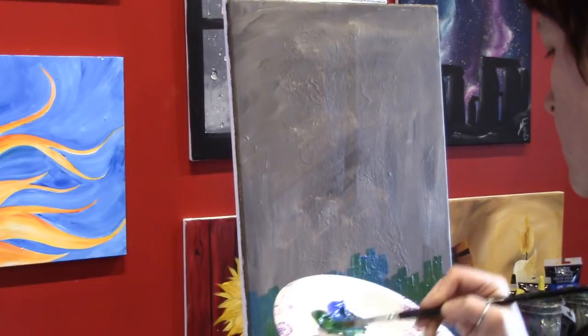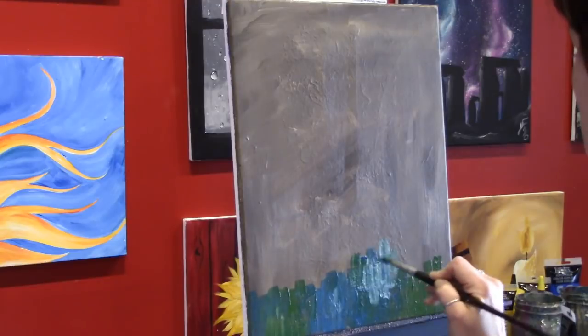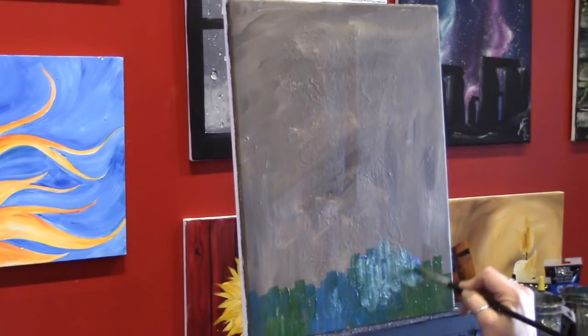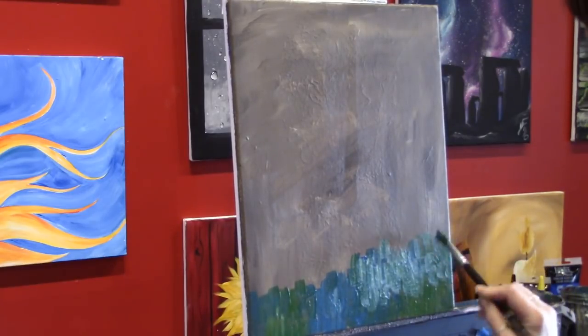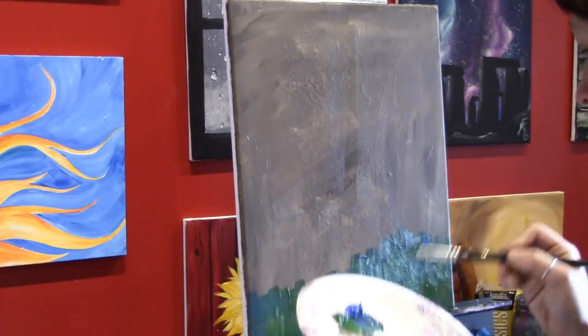I'm not concerned about blending the colors together — this is just the underpainting. I'm going to put so many layers on top of this, so if I get a blob that's too white I can leave it. If it's not blending in with the previous color it doesn't matter at all. I like to see the brush strokes here because that's going to help me get an idea for how to place the elements on top of the background.